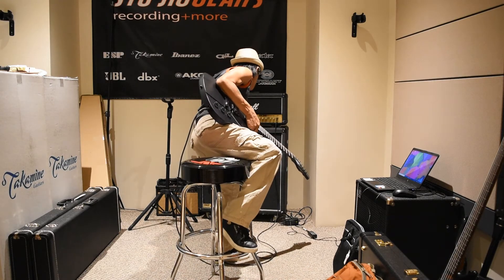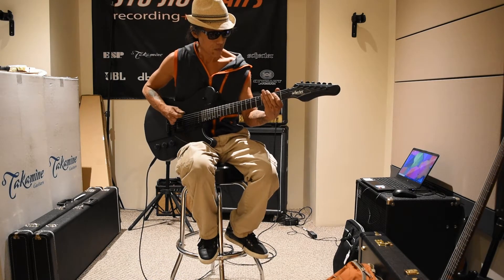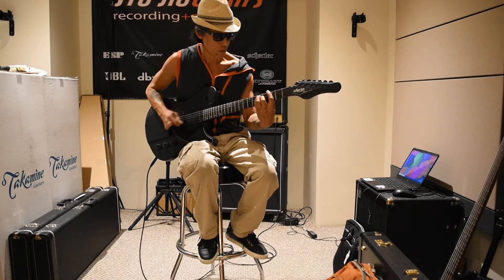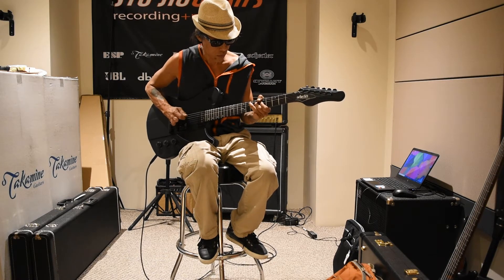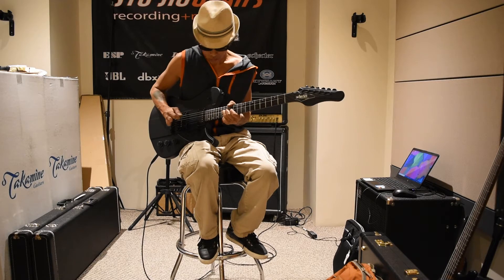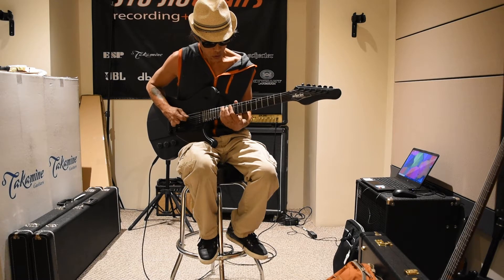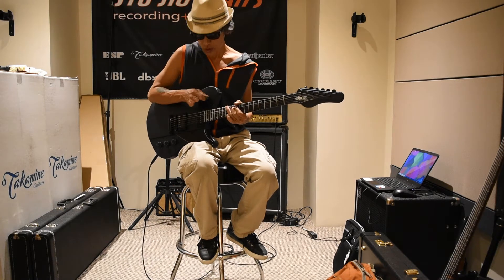Go to the crunch channel — bridge pickup. Both pickups. Neck pickup.